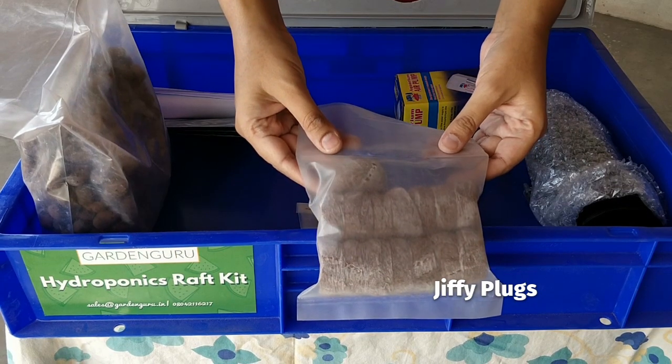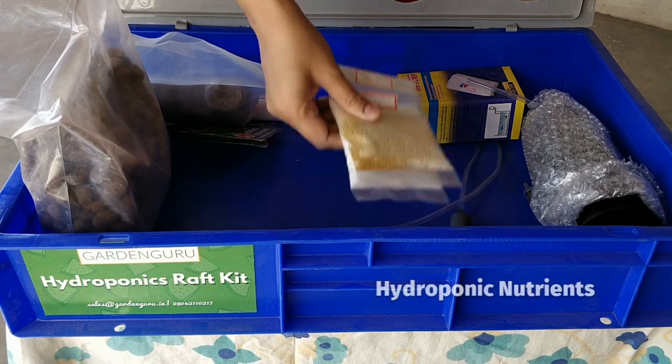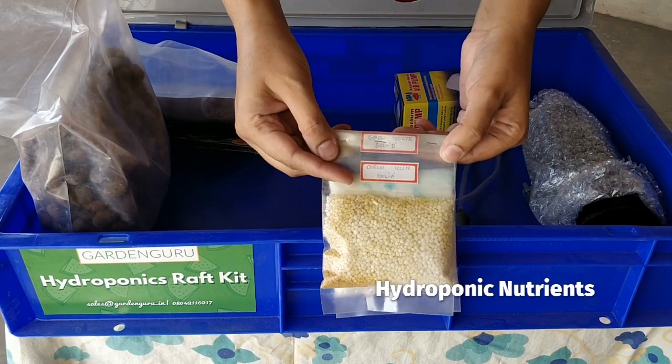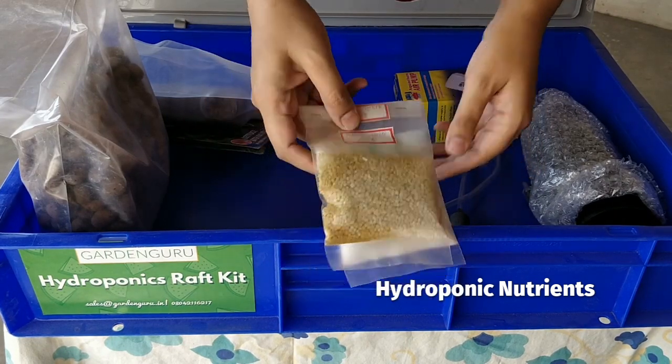In this package we have butter head lettuce, basil, and Swiss chard. The next thing you see is the jiffy packets — these are called jiffy plugs, used for germinating the seeds. Next is the mineral nutrition provided with the system.